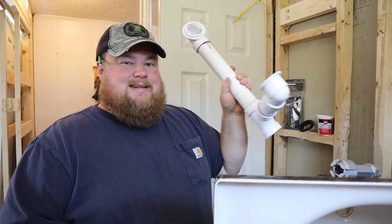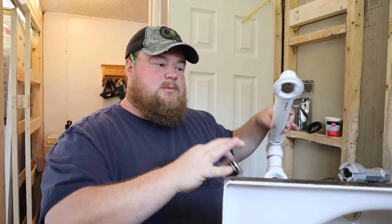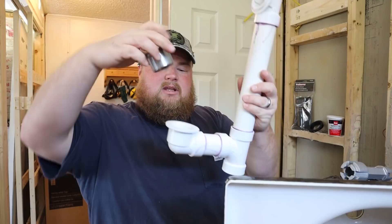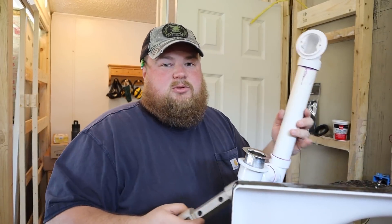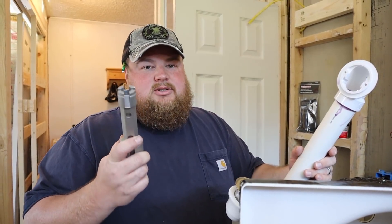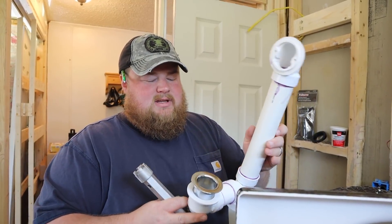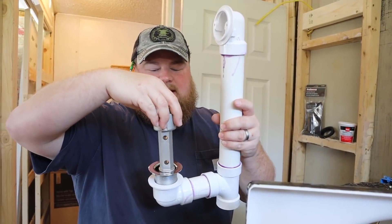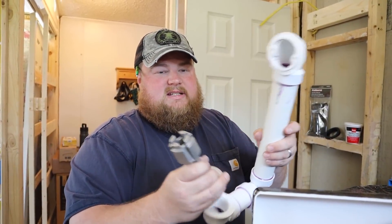Our tub drain piping is all glued up and ready to go. Here we have the actual tub drain unit itself that goes in from the inside — this will thread down and that's how the two pieces connect. You're going to need a special tool for this called a tub drain wrench. This should be available in most hardware stores. You're probably only going to use it a handful of times in your life, but you really can't get around using it. It's not very expensive, but it's a tool you've got to buy.